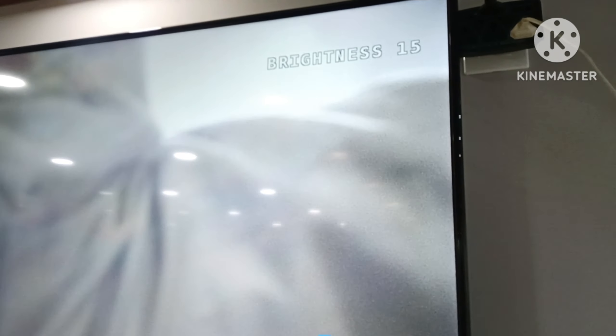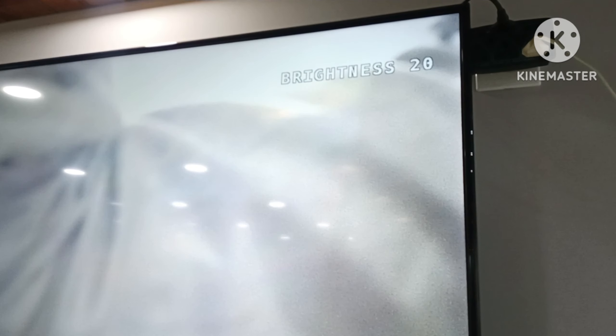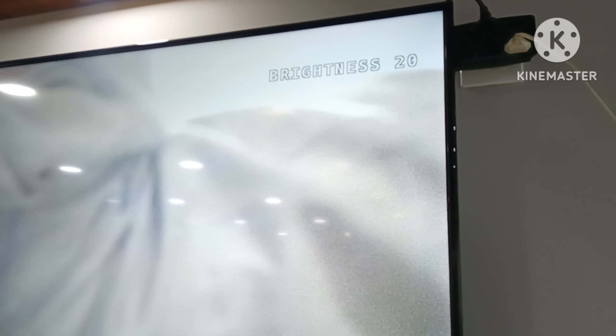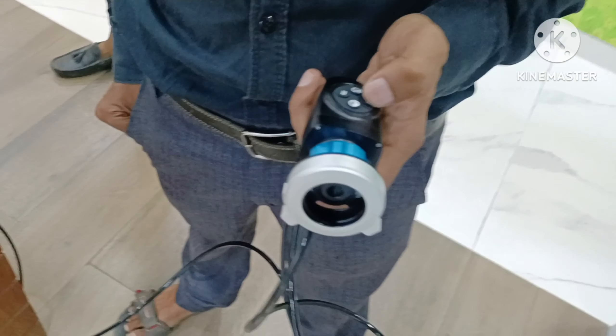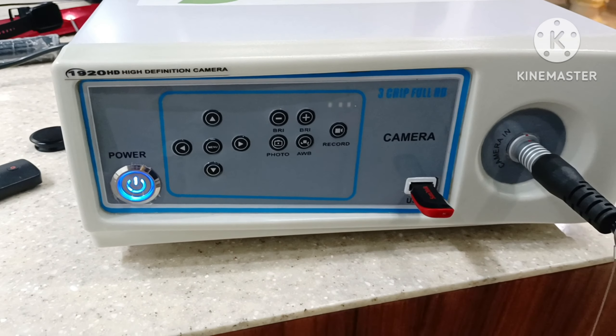Brightness mode available — you can adjust brightness from 0 to 20. White balance available. Recordings available. You can use it with the camera and endoscopy or addoscopy.